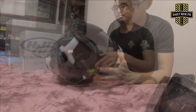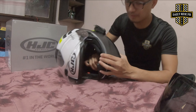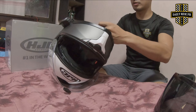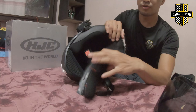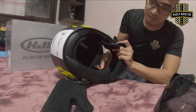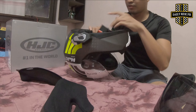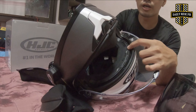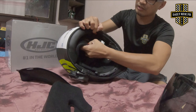Tanggalin na natin. Una tanggalin natin yung mga pads sa gilid. Basically, may mga pins siya sa loob — may mga clips. Tanggalin nyo lang yung mga clips muna. Lusot yung straps sa butas. May kita nyo siya — hilahin lang. There you go. Ito yung pad na isa. Same goes dun sa isang side — tanggalin lang muna yung mga clip-ons. The last one is the inner pad, yung pinakataas na pad. Hihilahin lang natin yan. There you go — yan yung clip-ons sa likod. Tada!